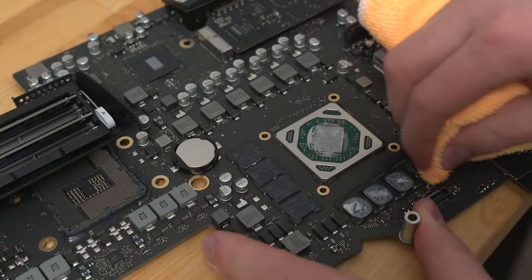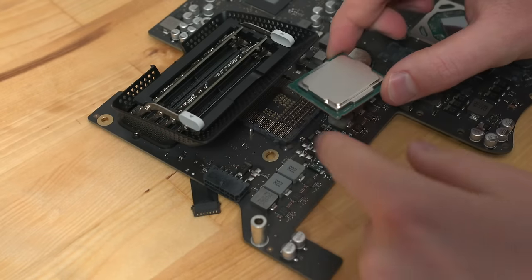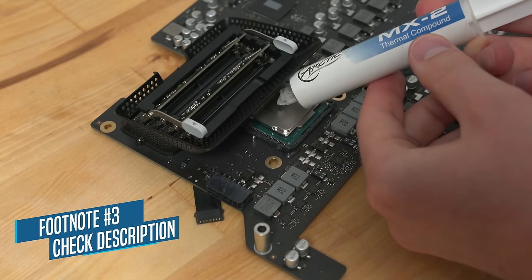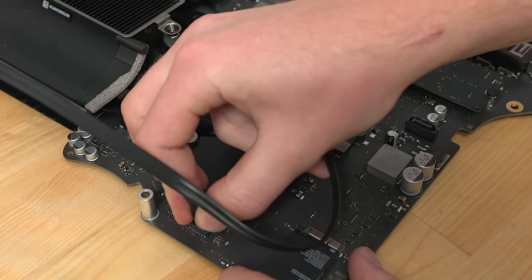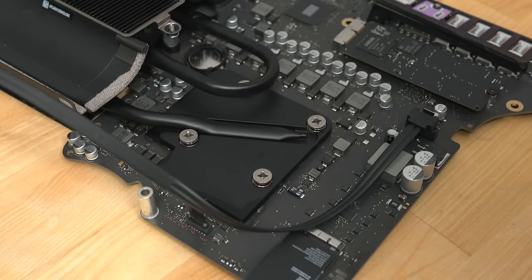I cleaned up all the old thermal paste with rubbing alcohol and a microfiber cloth. Now I can install the new i7-7700K and put the cooler right back on. But before I screw the motherboard back in, I need to plug in Apple's proprietary data-power cable combo for the SSD. Luckily Apple hasn't changed this part since 2012, so you can find these on eBay for really cheap.